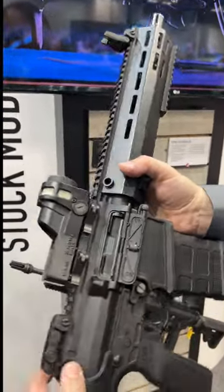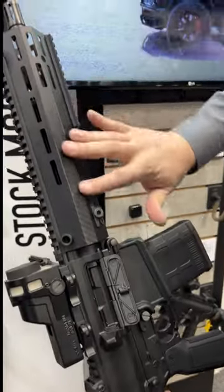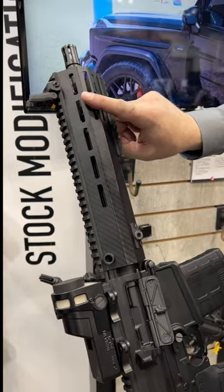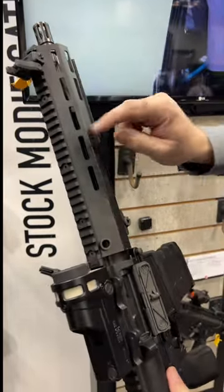We've got a billet receiver set, a carrier for that short stroke piston system, a carbon fiber hand guard, and underneath is an adjustable gas block that is also going to be optimized for suppressor use.